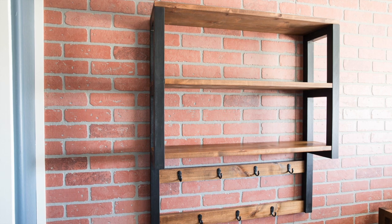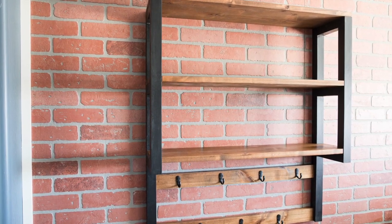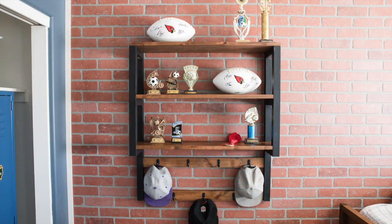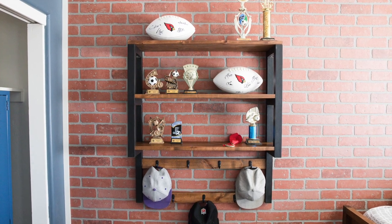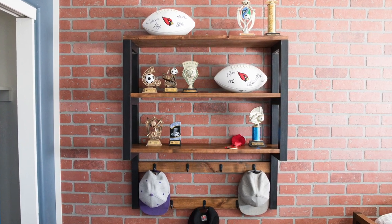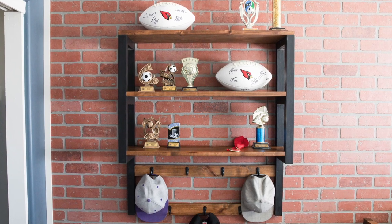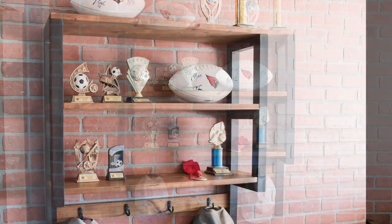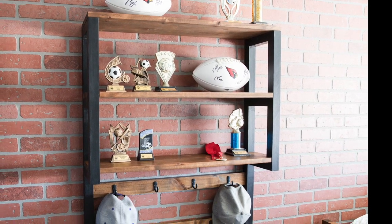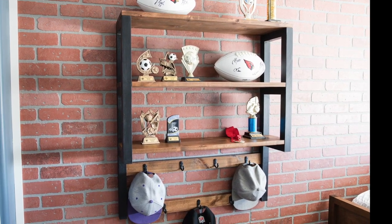Now my son has a place to display all of his participation trophies from the sports he's played, plus hang his hat collection. In his defense, one of his trophies is actually a championship trophy from an undefeated football season — even he said it was his first real trophy. He just likes to save them to remember all the seasons he's played. Click the link in the description to get the full build plans and materials list, and subscribe to my channel to see more videos like this one. Thanks for watching!